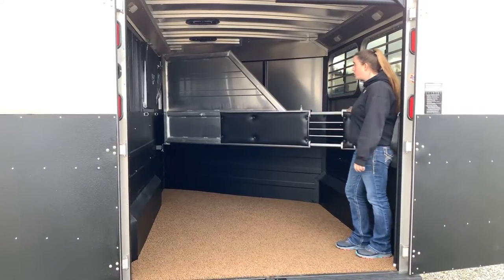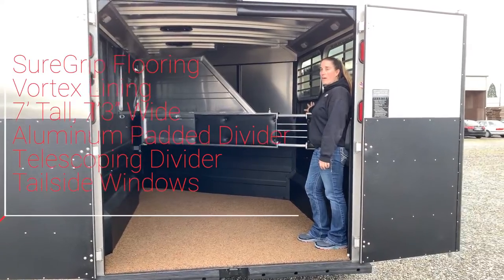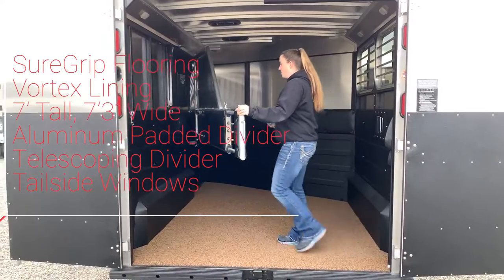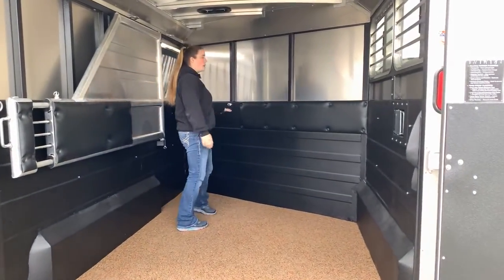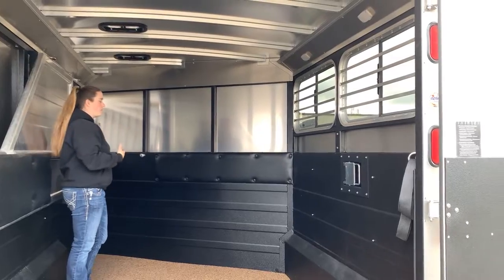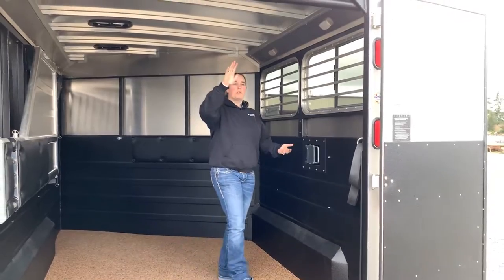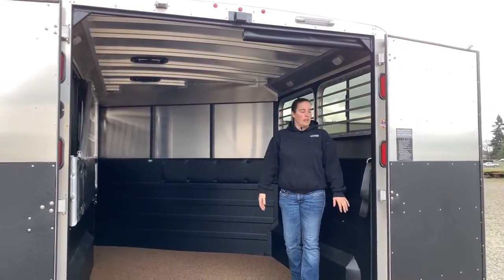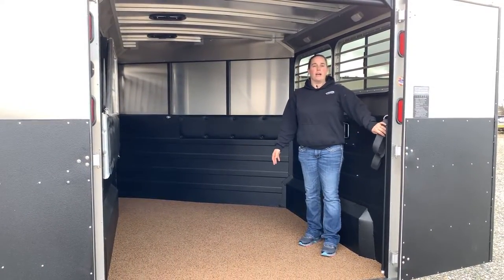This trailer is seven feet tall, seven-three wide. You have your aluminum padded telescoping divider so you can fold it against the wall. You have nice padding on the front stall as well, your roof vents — one for each stall — nice big tail-side windows, and the drop-down windows are really big in this trailer. You have your head bumper. Most people load and unload out the right side of the trailer, that's why you just see it on one side. There is a hawk deflector pad in the back stall for larger horses.